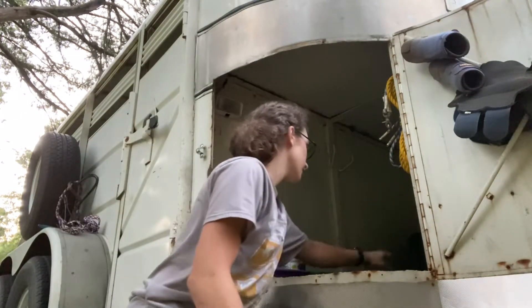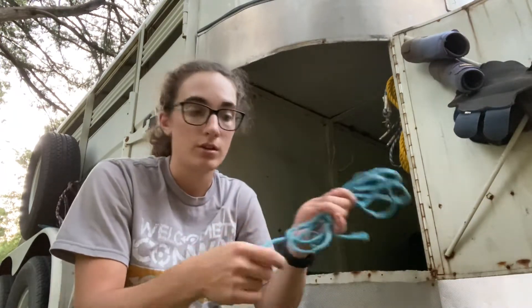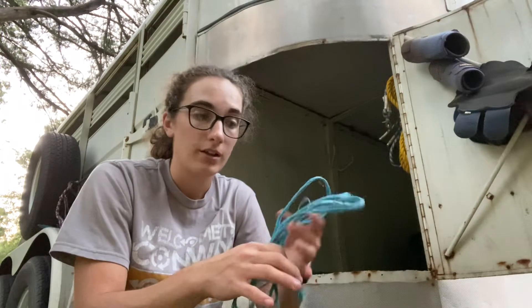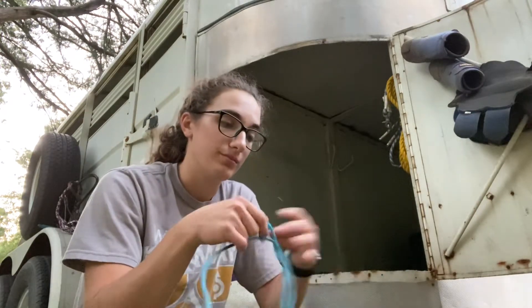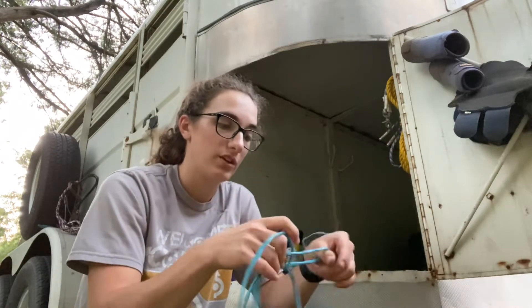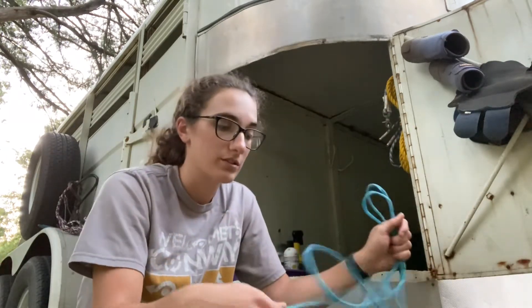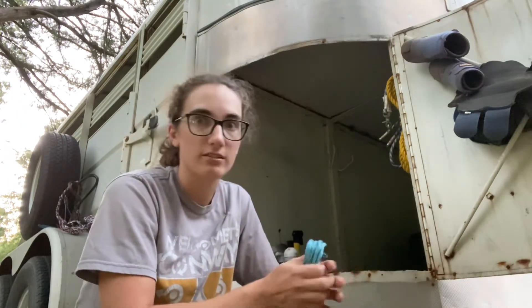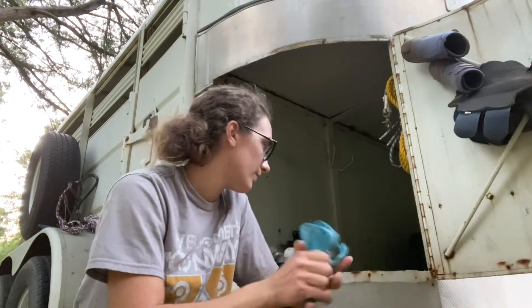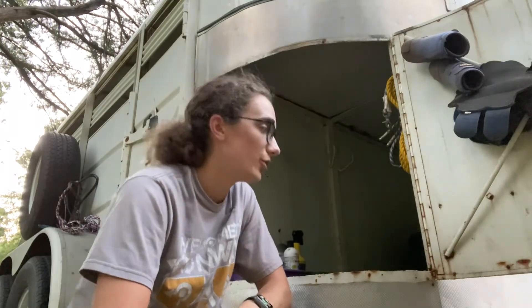The other thing I keep in the tack box is hay string. You never know when you're going to use it or need it. I just pack one or two strands — one hay string is usually enough. I usually have hay anyway, so I'll probably have hay string. You never know when you're going to need it to fasten something somewhere. So add halter, lead rope, and hay string to your tack box, because you never know when you might need it.